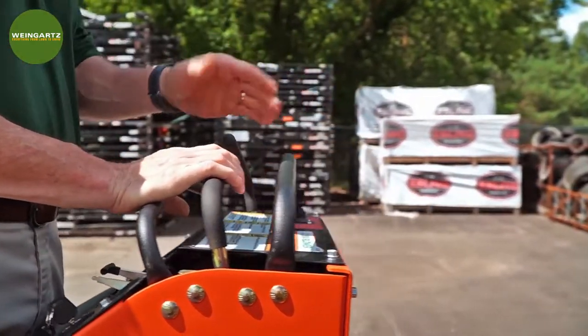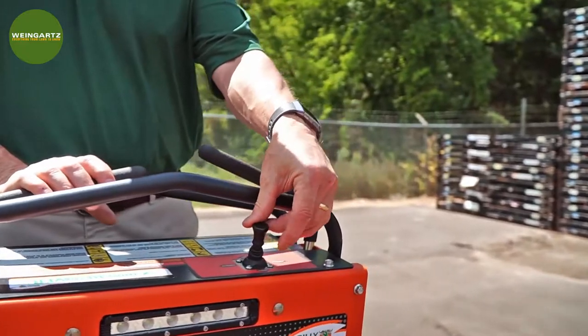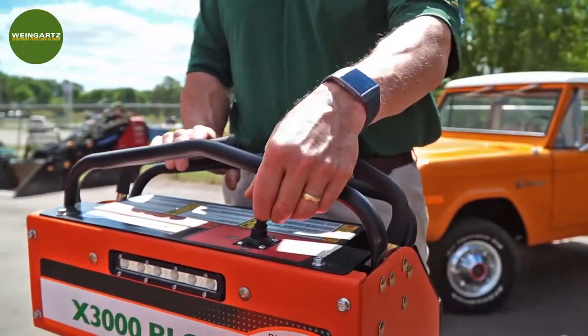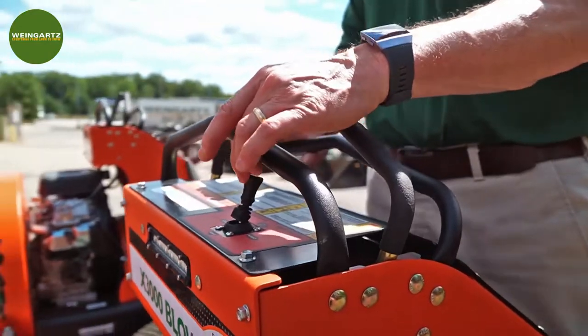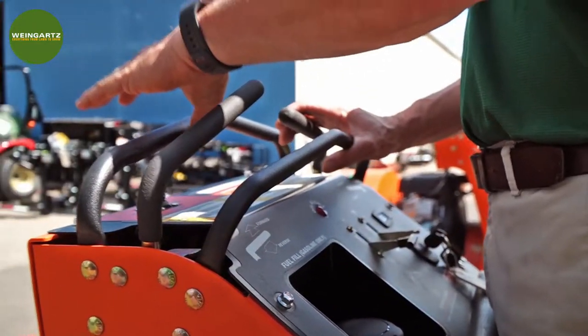Control of the three-way blow system is done with one joystick — left, center, right — so you can open whichever direction you want, or you can close them all by pulling it back. Very easy operation with one control, very simple.